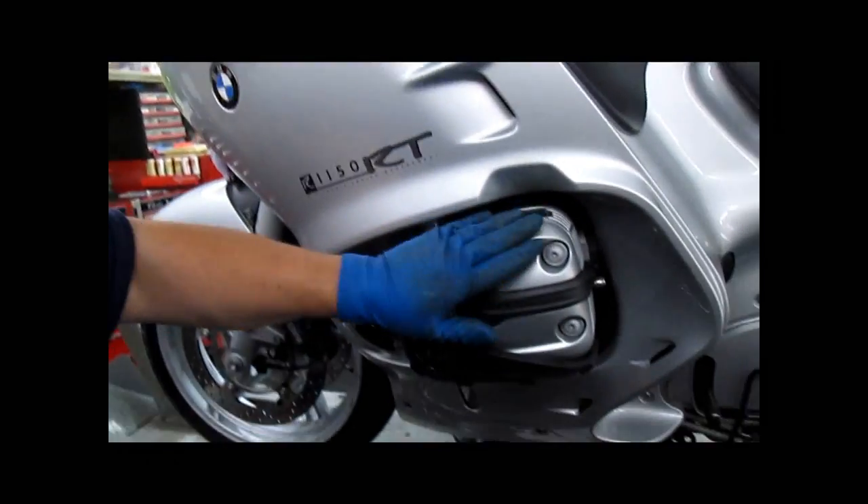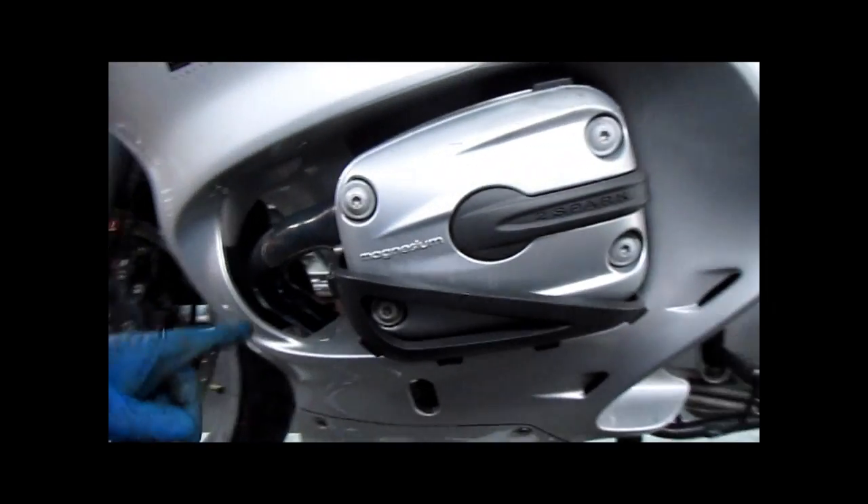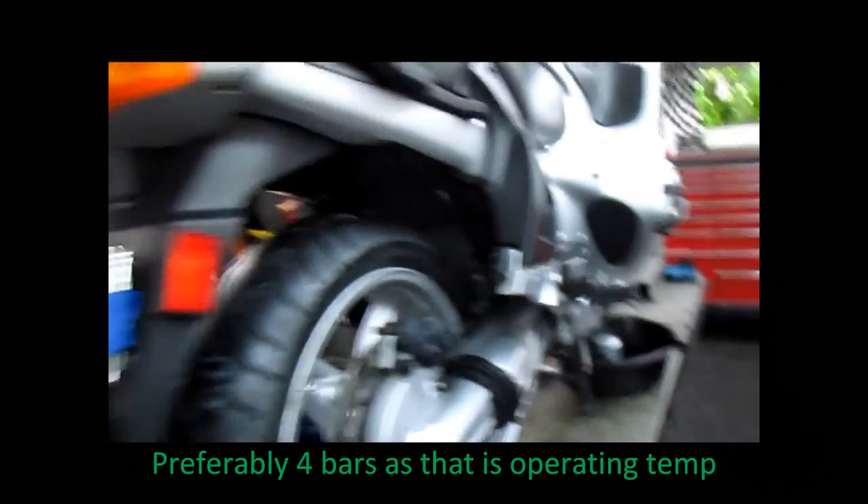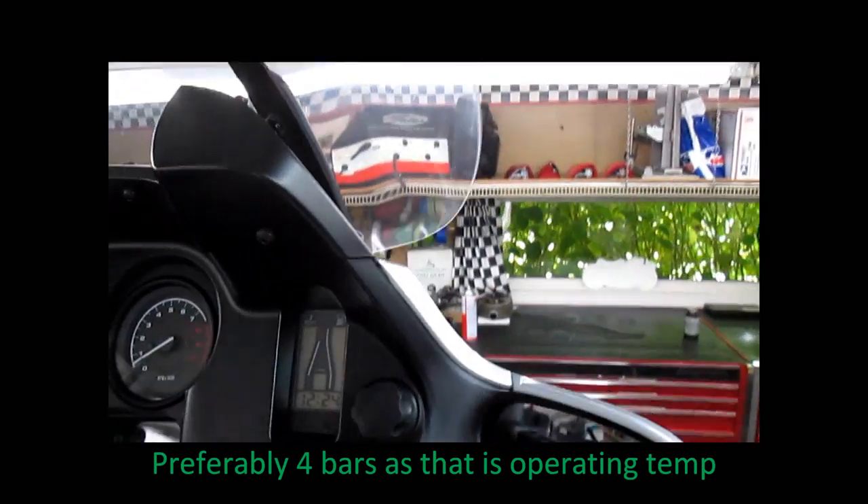So we have our 3.75 liters — 4 quarts — in our engine. You are not going to get an accurate reading until you run this bike up to temperature. You need at least 2 to 3 bars on your oil temperature gauge if you have the rider information display on your bike. Then shut it down and you can get an accurate reading. But if you put 4 quarts in, you are all set.